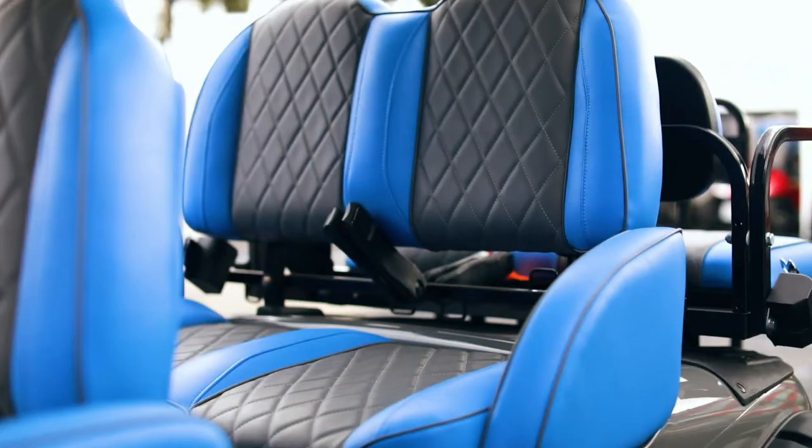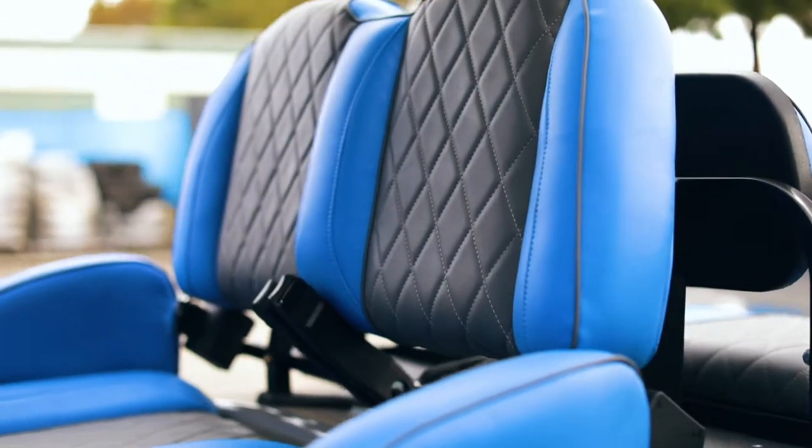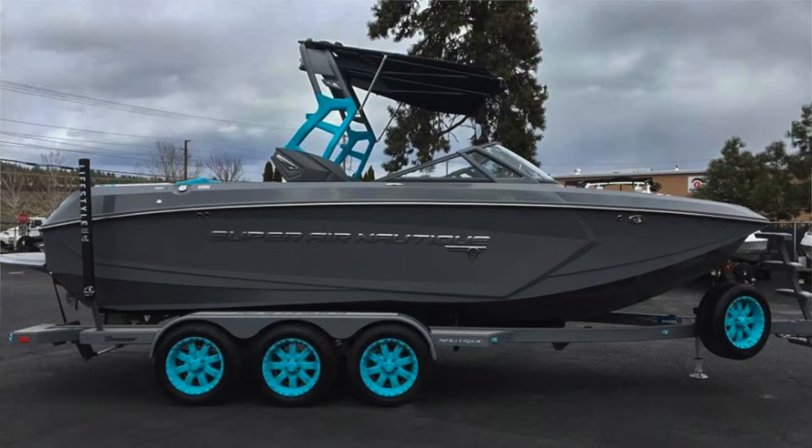A customer came in and wanted a custom paint job — actually it was an Audi color, a gray. Worked out pretty well. He brought me a picture of a boat and said he wanted his golf cart to look like that boat. So what we did is we matched the gray and matched the seats to be very similar to the boat.